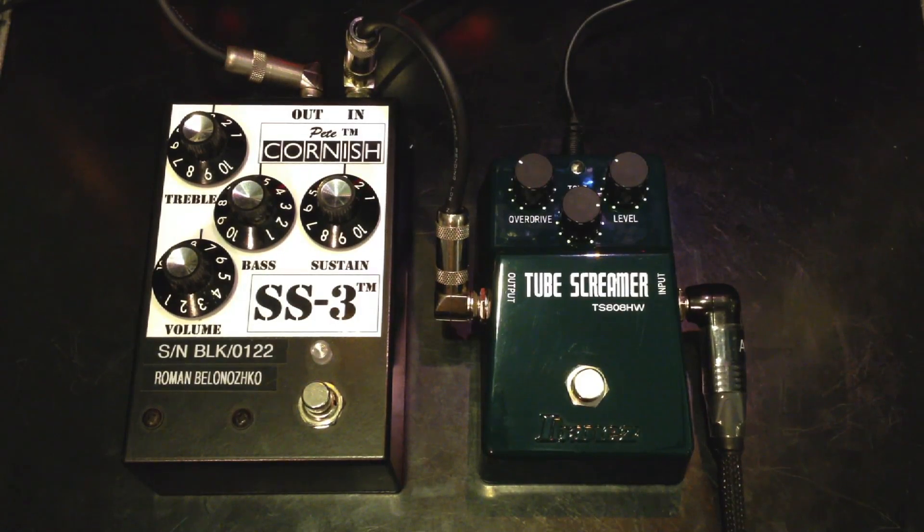This is the comparison of the Pete Cornish SS3 and the Tube Screamer hand-wired from Ibanez, playing on a Fender Strat into a Vox AC30. Clean signal.